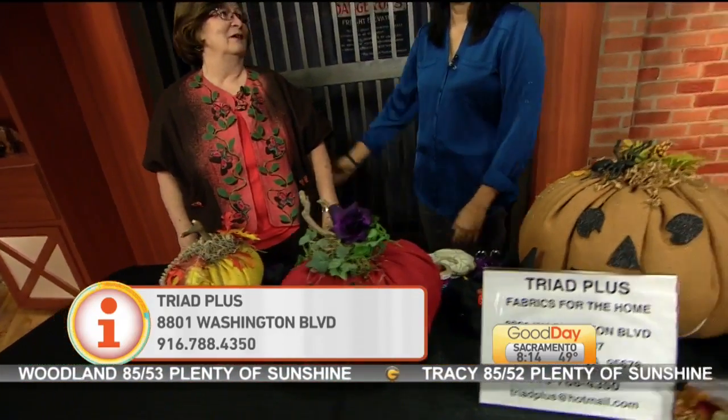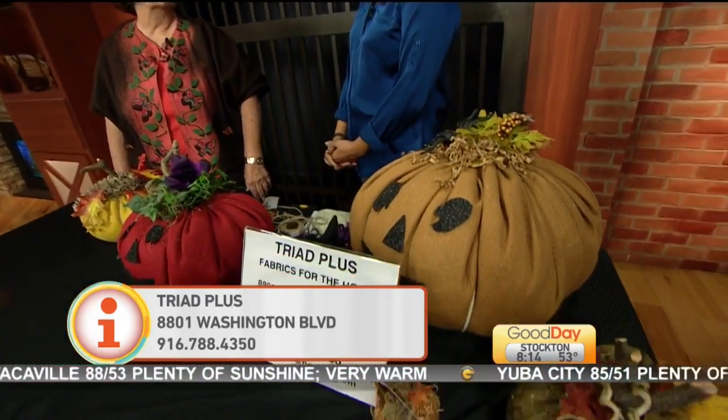The store closes on Halloween. Thank you so much — it will be missed. Yes, everybody comes in crying, saying 'I'm going to miss you.' It's been 20 years for clothes and drapery.